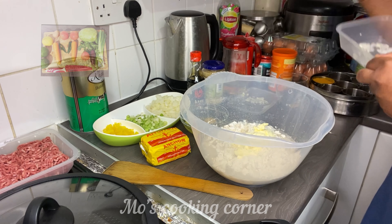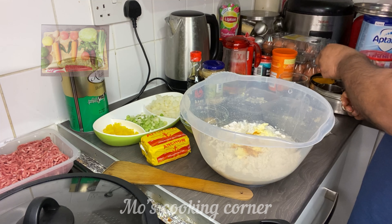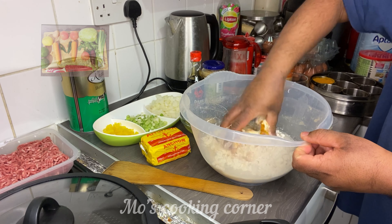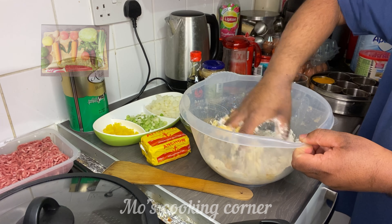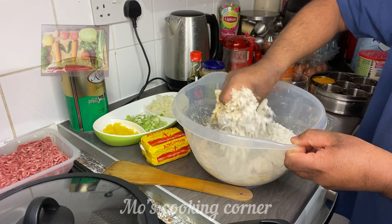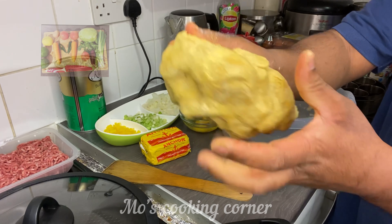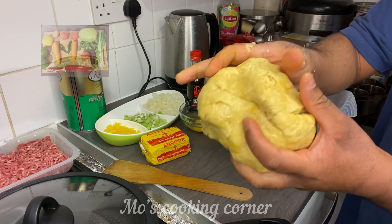Mix it. Now I'm going to put some healthy butter, half teaspoon of chili butter. Now I'm going to mix all together. The butter is already melted, I melted it before. So let's mix it and make the dough. Now the dough is ready. What I do is I just cover it up with cling film and keep it in the freezer for 25 minutes.